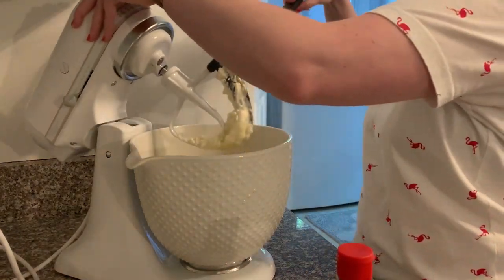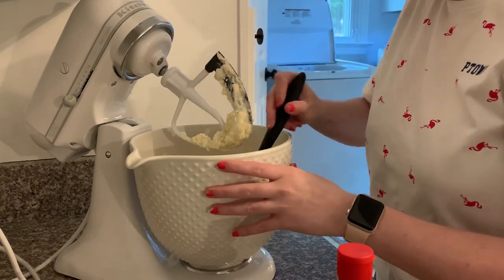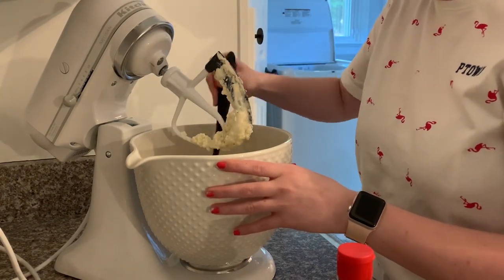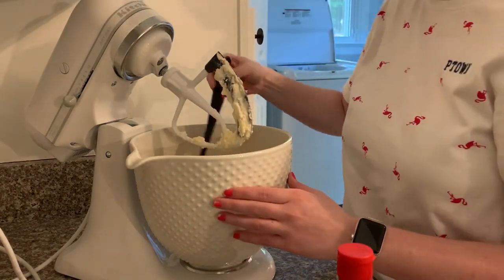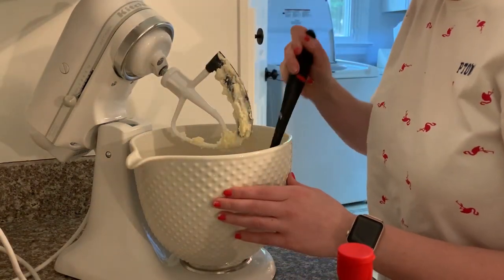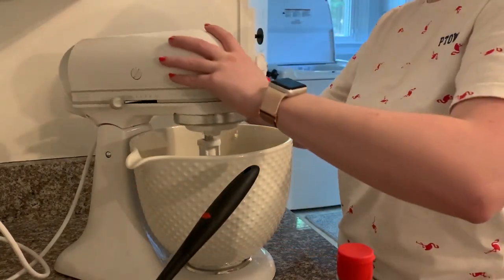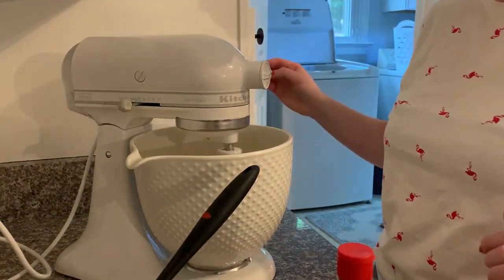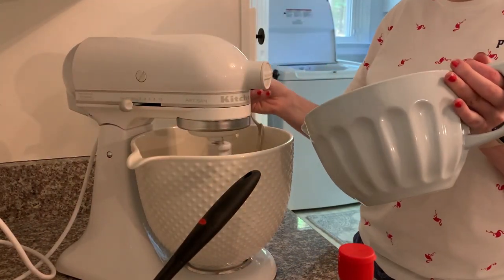Another thing I really love about having a stand mixer is the paddle attachment — it has a spatula on one side, which considerably reduces how often I have to stop and scrape the bowl. I usually only have to do it once, maybe twice, whereas with a hand mixer I'd have to stop and scrape continuously. It's a great time saver.